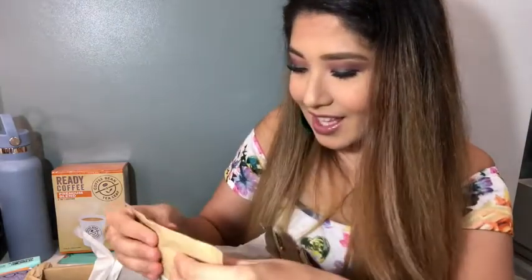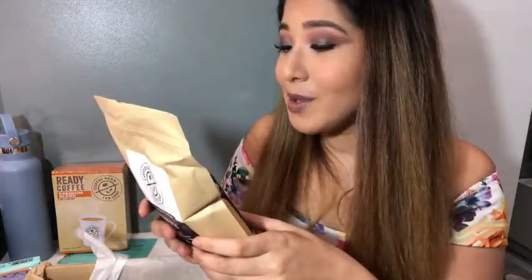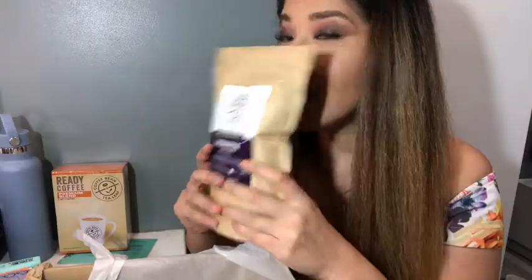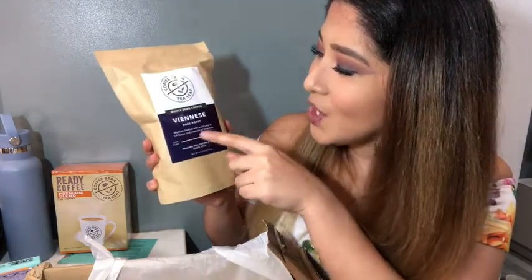I just got a new coffee grinder and I'm so excited to try this out. Vienna style roasting creates a deep brown medium dark roast that toasts the beans to perfection. Medium bodied with a rich aroma, full flavor, and nuances of chocolate. I smelt it! That's why I told you guys I could smell something from this box — it's so strong.